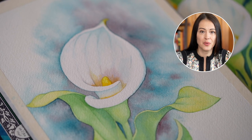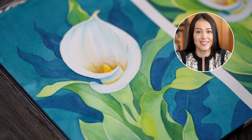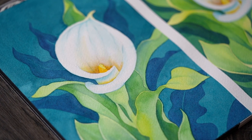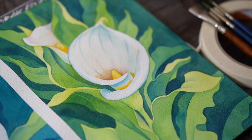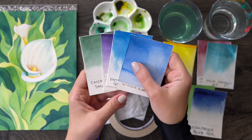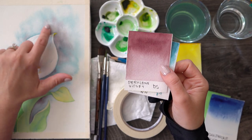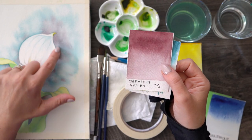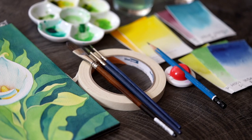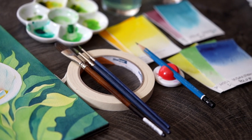In this class I will show you three methods for creating watercolor backgrounds in real time, step by step, using a simple palette that you can adjust to your own style. As always, I will share a ton of tips for creating smooth, visually stunning backgrounds, and we'll talk a little bit about some of the common challenges that you might encounter and how to fix them so your watercolor background really enhances your work.